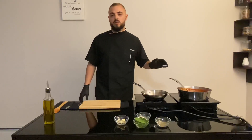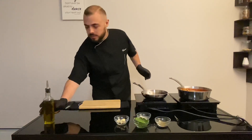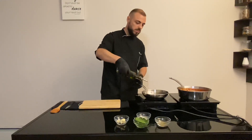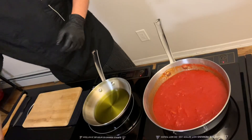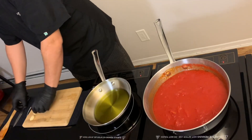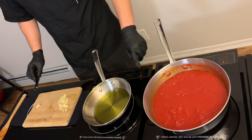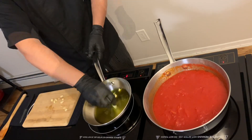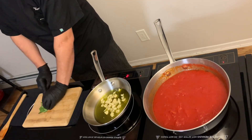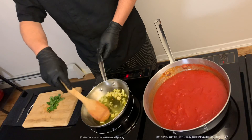After cooking our tomato on low heat for 20 minutes, we will start to sauté some garlic. We slice the garlic, cut the basil, and we'll cook the garlic until golden.